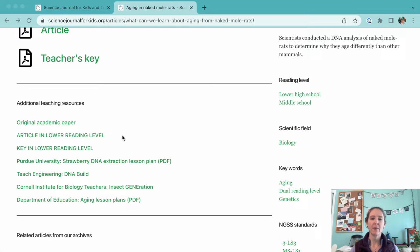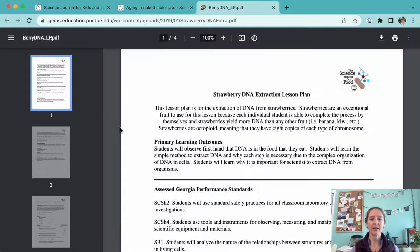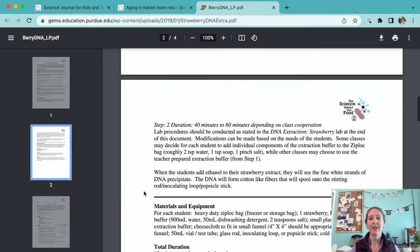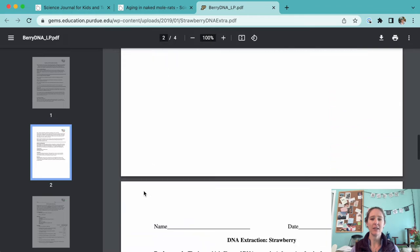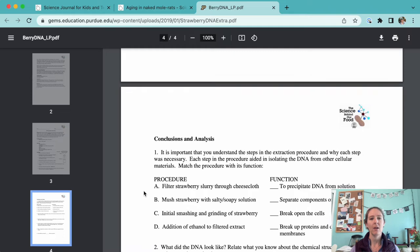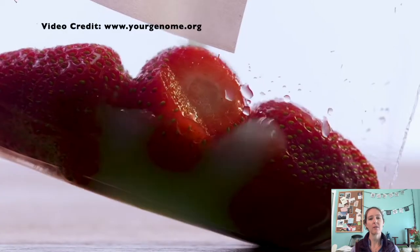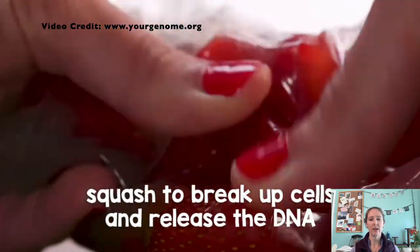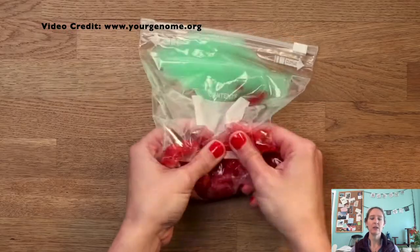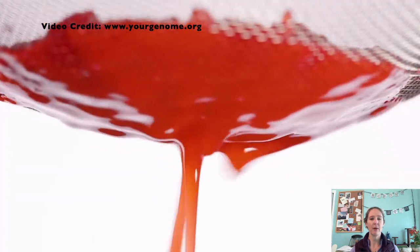The first resource we'd recommend is meant for middle school classrooms and is a lab that extracts DNA from strawberries. Strawberries actually have eight sets of DNA in each of their cells, which means they're ideal candidates for DNA extraction. There are lots of versions of this lab all over the internet and lots of short videos if you need help visualizing what the setup looks like. This version has clear instructions for teachers and students and has some straightforward questions for a wrap-up.